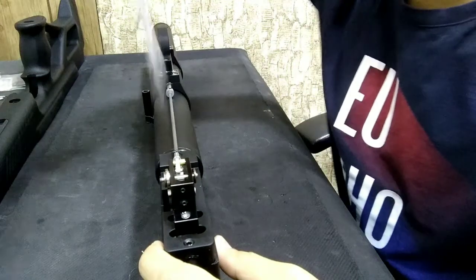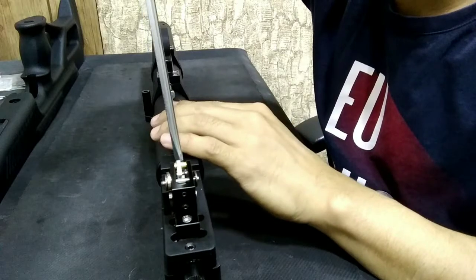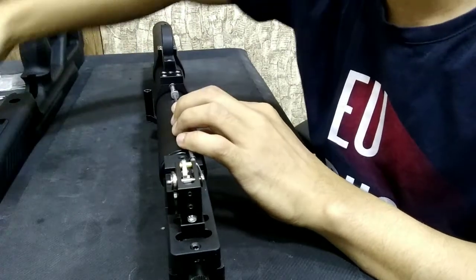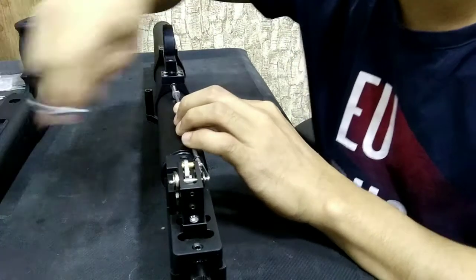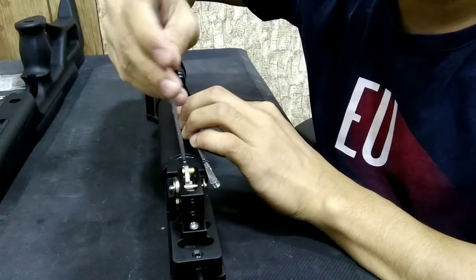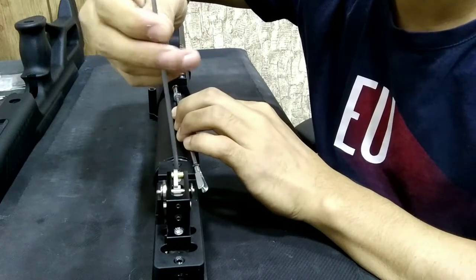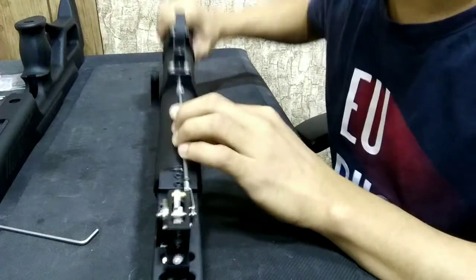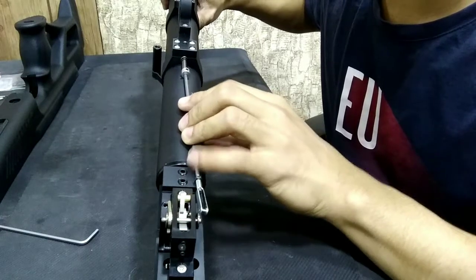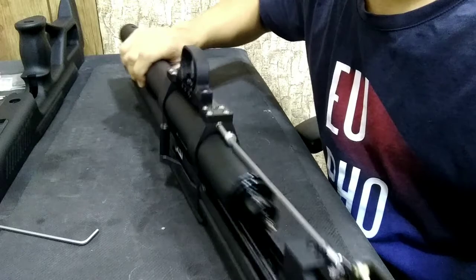Now we remove the stop by using a 5mm allen key, then remove the connecting trigger connector using a 3mm allen key. Loosen the two screws of the cylinder — these two screws just loosen — and we can now remove the cylinder.